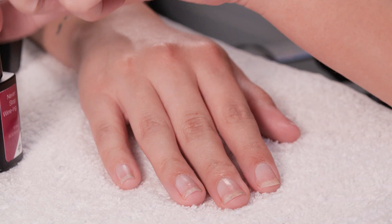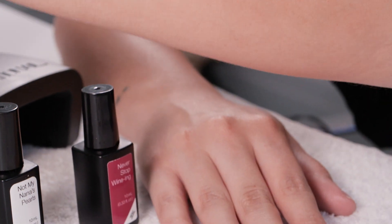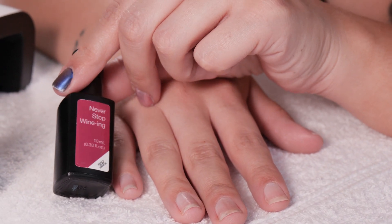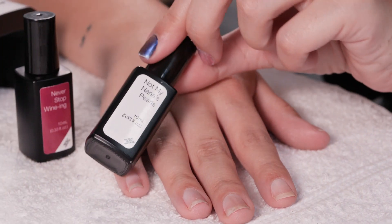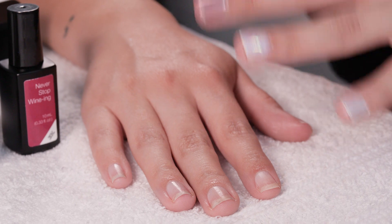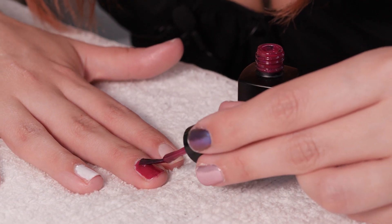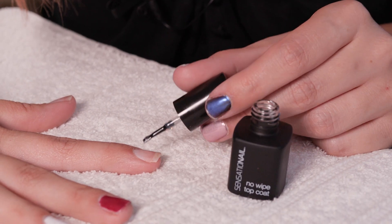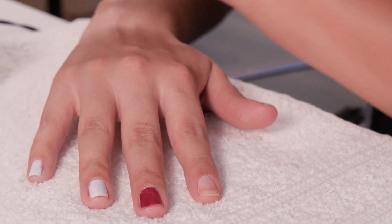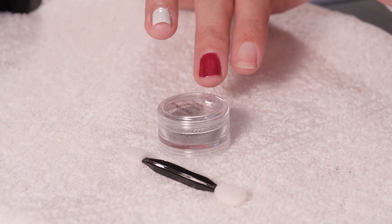For our final color I'm going to use the Holographic, but first I've decided to leave a few nails with different base colors to compare. I'm going to use a deep maroony red called Never Stop Whining on one nail, and Not My Nana's Pearls on another, to see the difference with the holographic chrome on different colored bases, including a clear one. After applying, cure everything with your LED lamp.